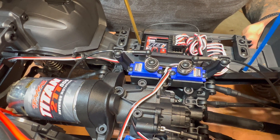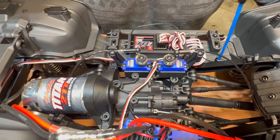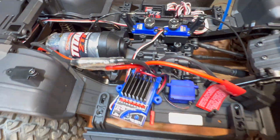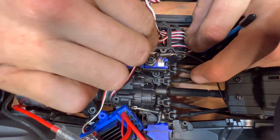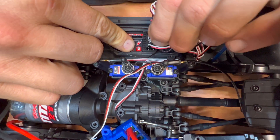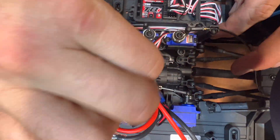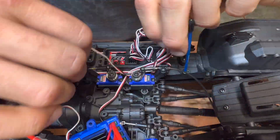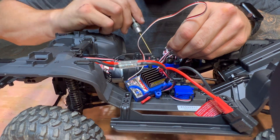We're leaving the TQI receiver in it for now. In a later video we'll show you swapping it over to a Spectrum so I can run it on my DX5C — I've got all my cars on one transmitter. So you'll chase this wire down, which is coming back here as your channel one. Give it a little wiggle and a tug and it'll pop right out.